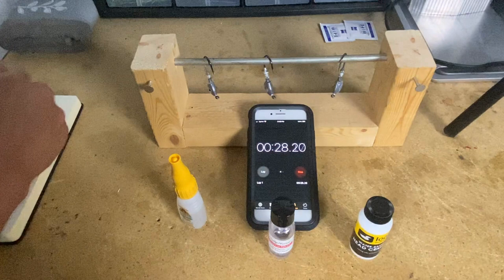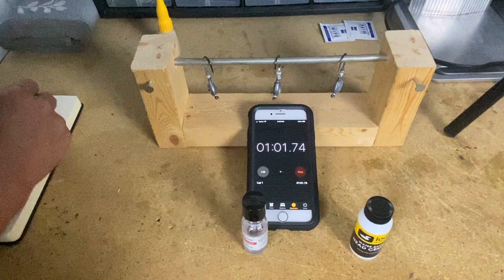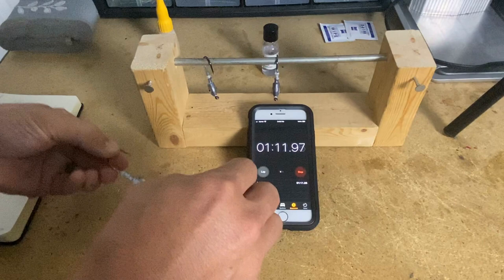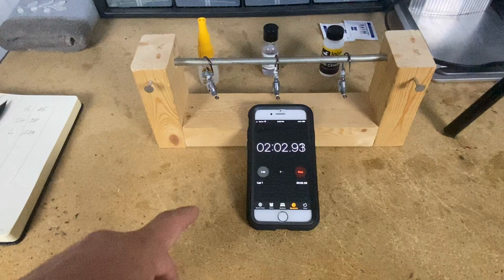25 seconds - so 25 is down for the glue. Now for Sally Hansen's - alright, 58 seconds, I'll write that down. And our last one - one minute 30. So one minute 30. Now we'll let this go until all three are dry.